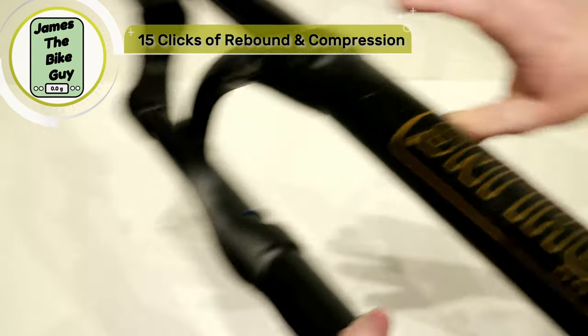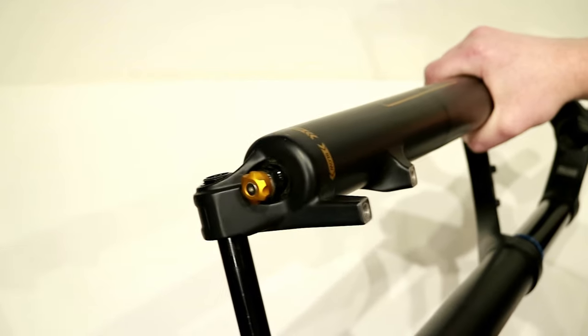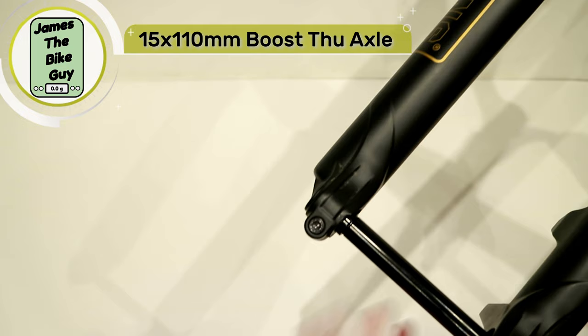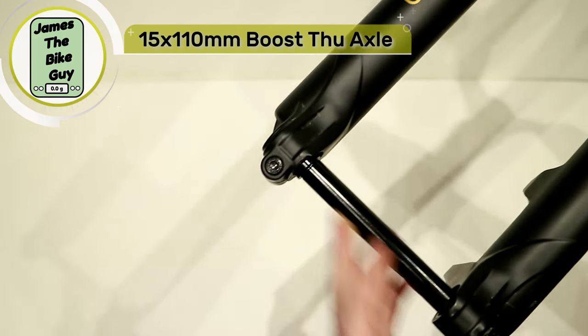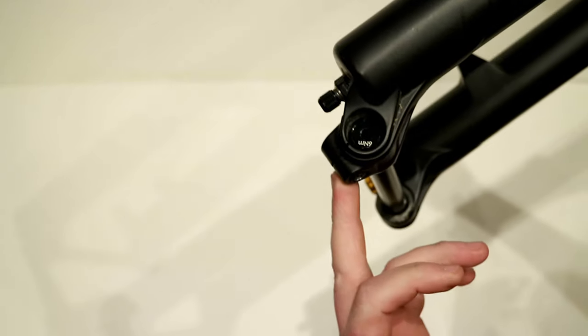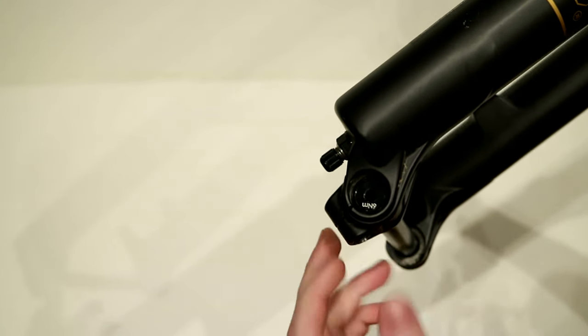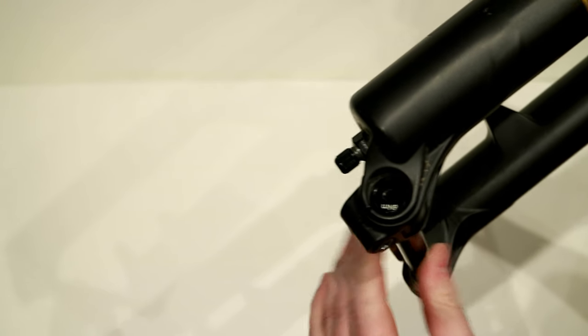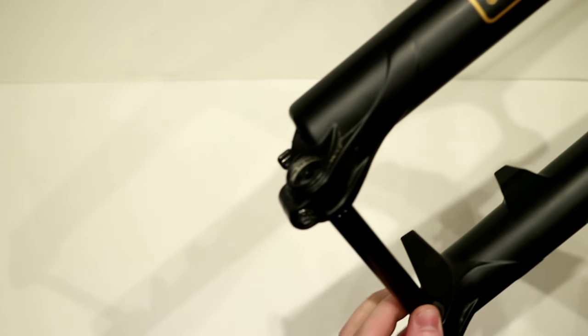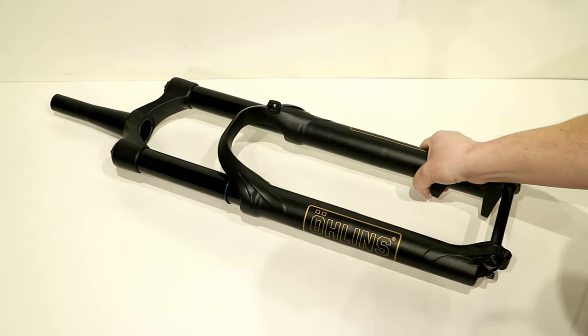You also have 15 clicks of rebound adjustment. This fork is Boost 110 spacing, so that means it's going to be running a 15mm skewer. It is a thru axle design, and what I really like is they have this additional pinch. This is reminiscent of old enduro or downhill style forks where once you thread in your thru axle, you're able to do a pinch clamp right on the drive side, ensuring that thru axle can't possibly come dislodged.